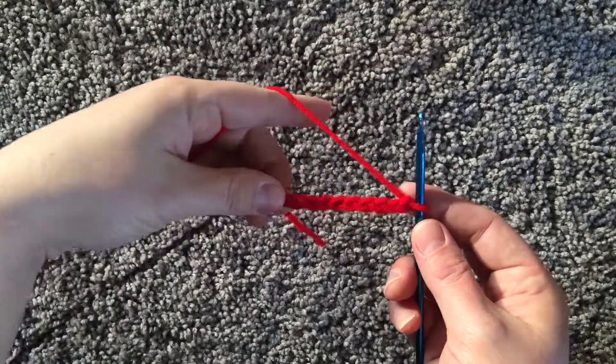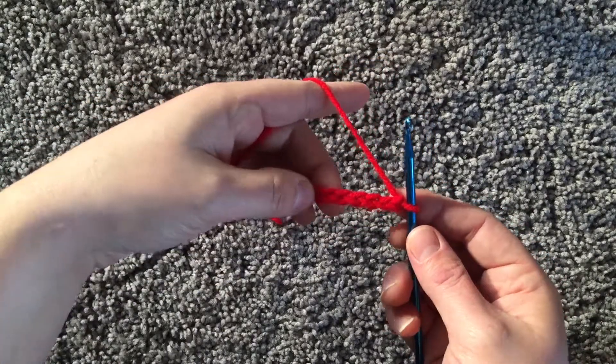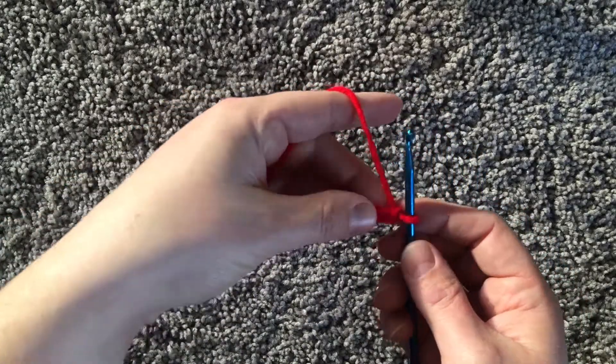For this video, I'm going to show you the difference between a single crochet, a half double crochet, a double crochet, and a triple crochet. Sometimes people may refer to it as a treble crochet.